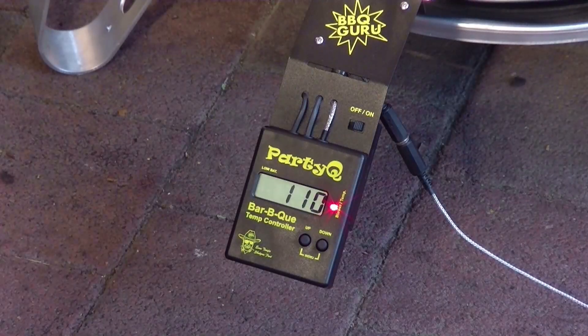Das kleine Helferlein ist wunderbar bei der Arbeit – 110 Grad liegen an. Das rote Lämpchen heißt, er ist gerade aus; wenn er kurz auf grün schaltet, gibt er einen kurzen Luftstoß in den Grill. So wird über die Luftzirkulation die Temperatur im Grill geregelt. Das ist hervorragend, es läuft bombenfest. Ich finde es klasse. Jetzt einfach noch zwei Stunden räuchern lassen und dann geht es weiter mit dem nächsten Schritt.